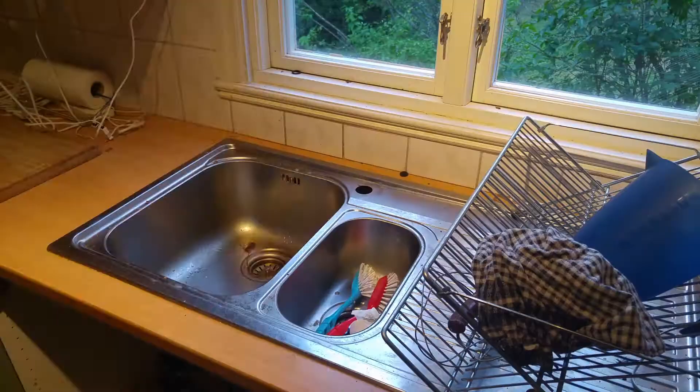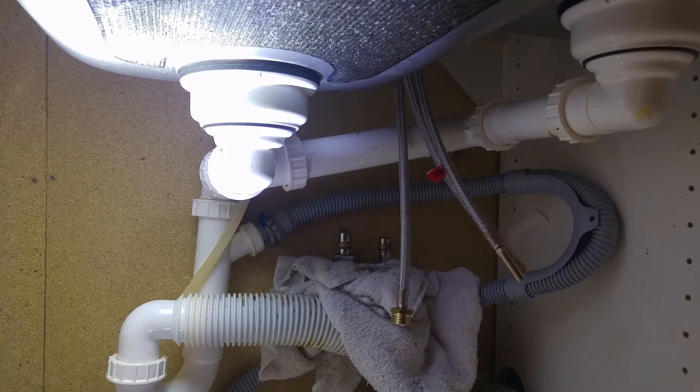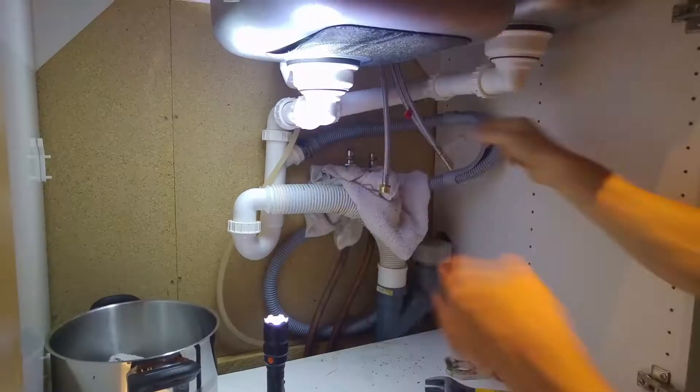To be able to have running water inside is amazing. Though sometimes you have to be a plumber and fix things. This last summer I had to change the faucet because it was leaking.